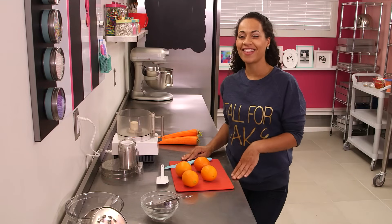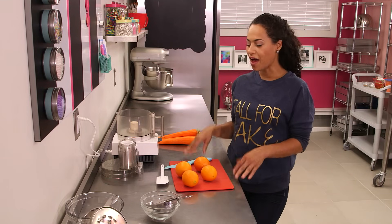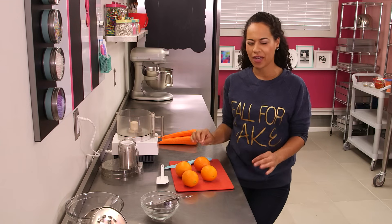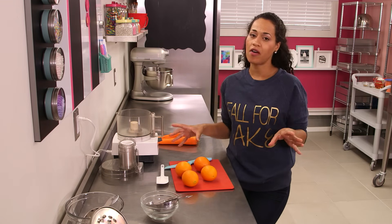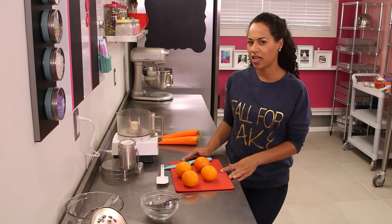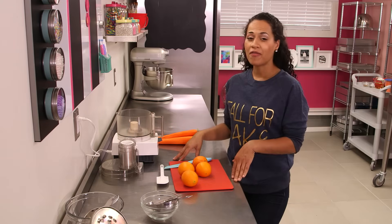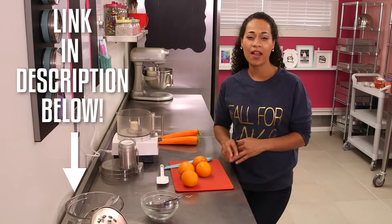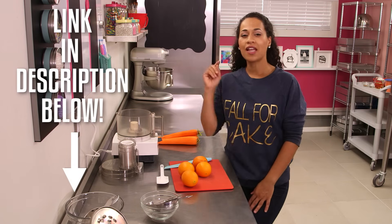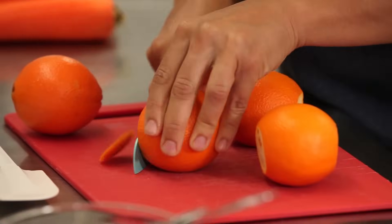Welcome back to How To Cake It. This is Yo's recipe box. I'm going to show you how to make my favorite carrot cake. It's delicious. I don't use it for novelty cakes because it's not sturdy enough. It's perfect for my fall harvest cake with sautéed apples and plums and caramel and cinnamon buttercream. There's a link in the description below. Let's get started.